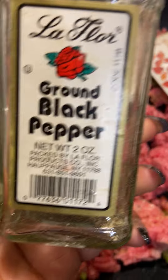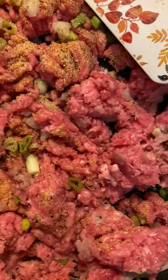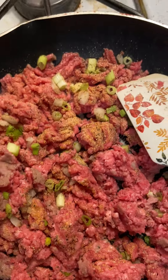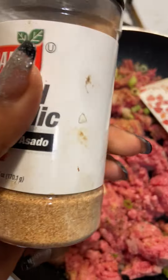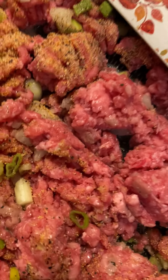So what I put here was just some black pepper, and I used some garlic powder. I cook sometimes, you know. I also used some low sodium Lawry's — just a sprinkle — and some roasted garlic powder.